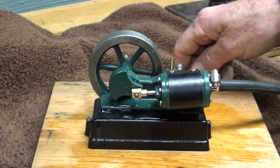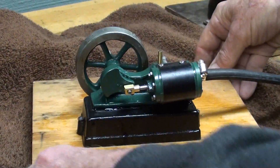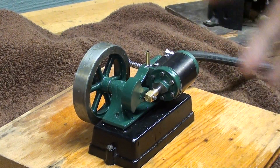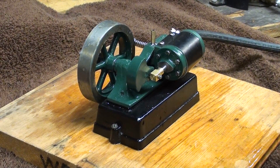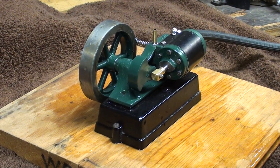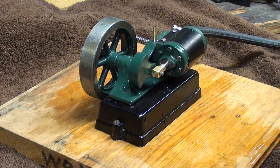That concludes our run on live steam — hope you liked it. If you can get some of your children who are interested in little steam engines involved, I think it's kind of awesome. You've seen some of the toys I have in my collection. All right, this is Tubal Cain, Mr. Pete, your YouTube shop teacher, saying so long for now.